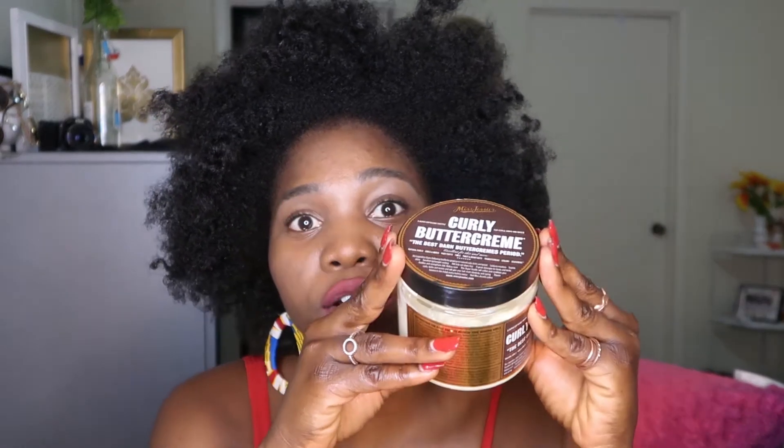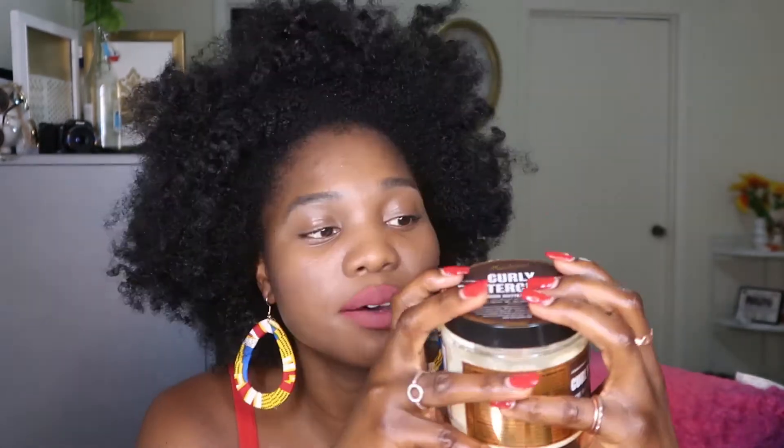I'm gonna choose to wear it this way just because I really love the way it looks and how bouncy it is and how moisturized it is. I think part of it is all thanks to Curly Buttercream on my hair, because all I had is water, Curly Buttercream, and some oil — this is all I used to get this look.